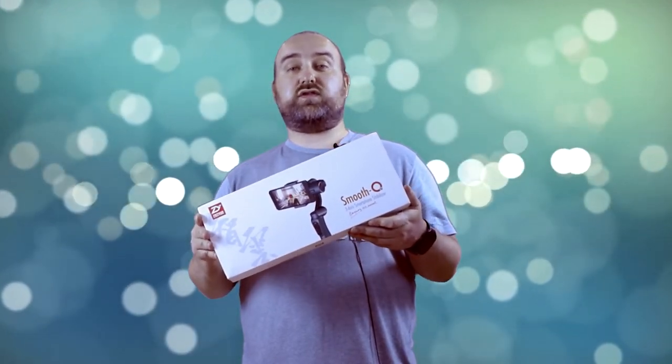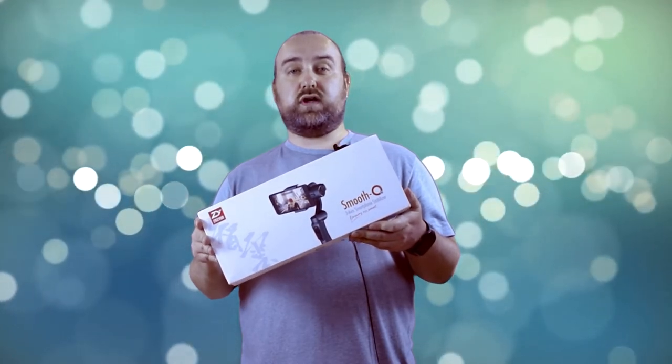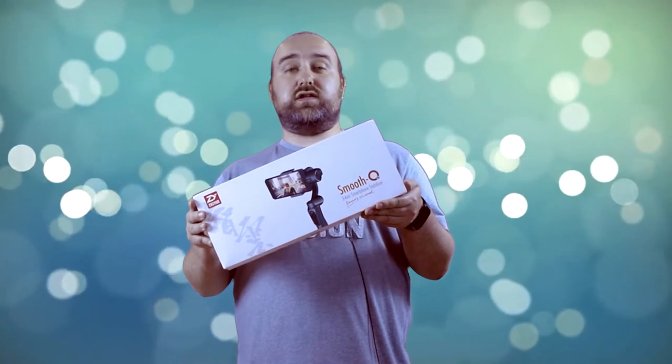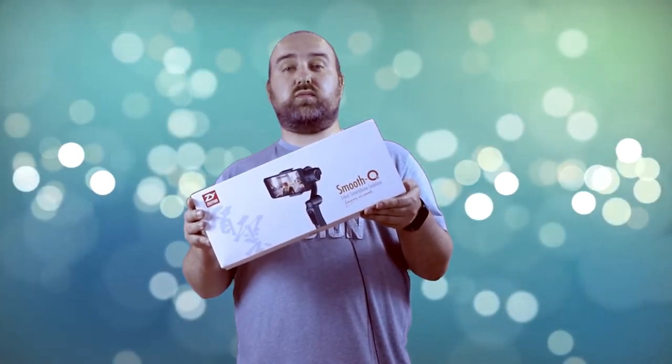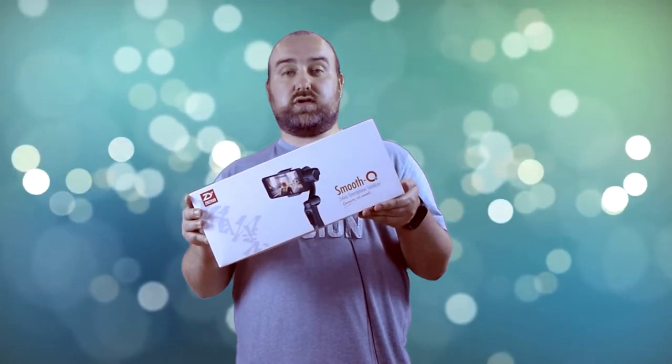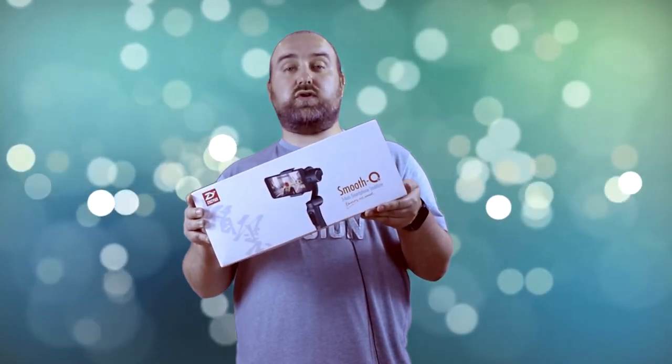We're expecting our first batch very soon — it's currently on back order. As soon as we get them in stock you'll be sent it. Other sellers sell this in different variants; ours comes with a few extras, so what we'd like to do is unbox the product and show you what you would get.